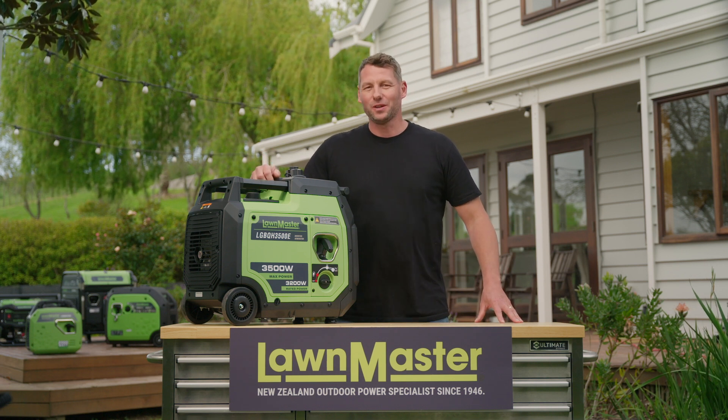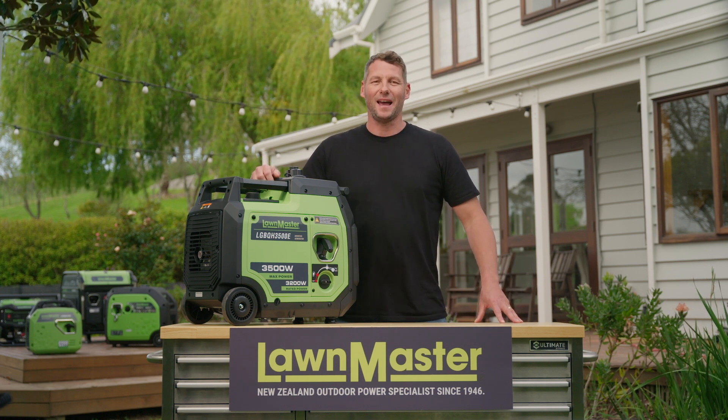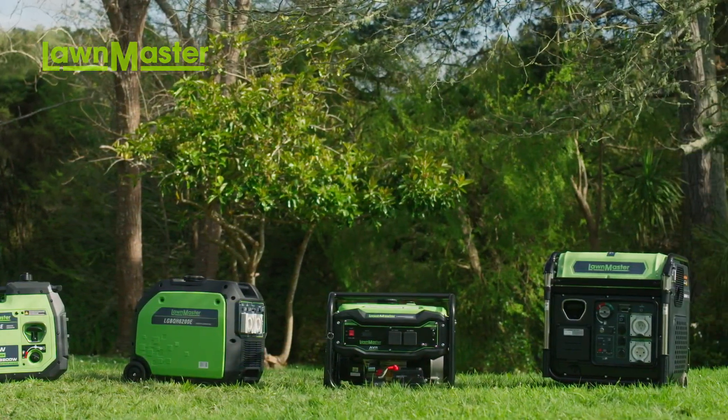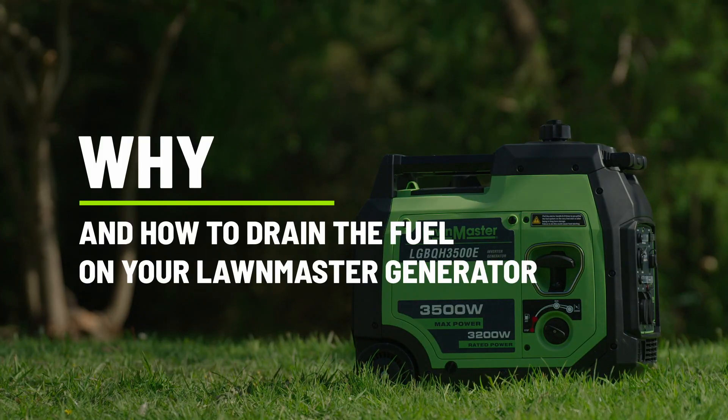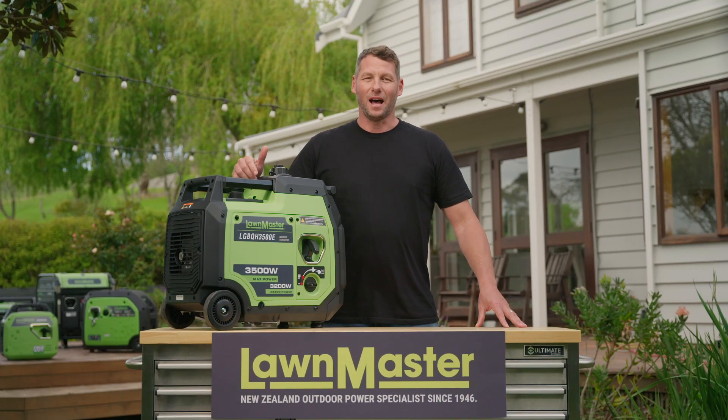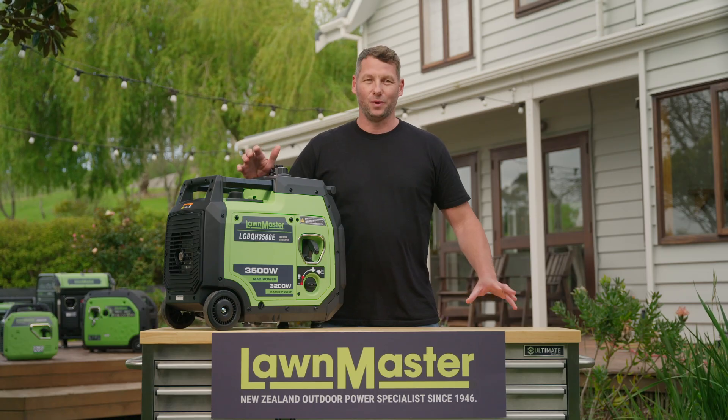Hey there, I'm Tyg and I'm here to provide you with some handy tips for your Lawnmaster outdoor power equipment. Let's talk generators. Lawnmaster have a fantastic range on the market. I'm going to talk you through the need to drain the fuel.